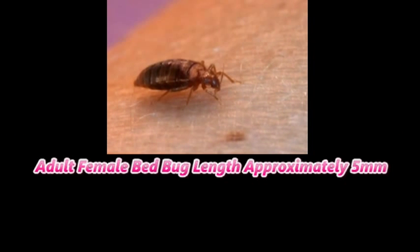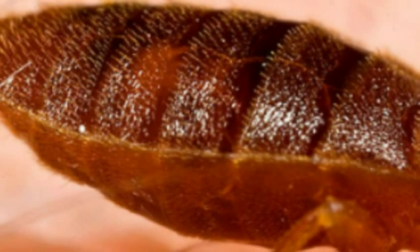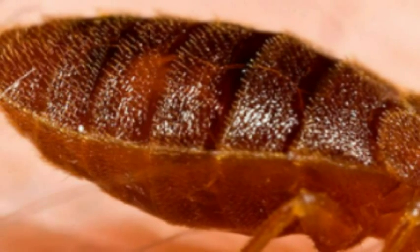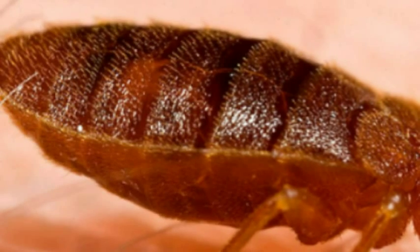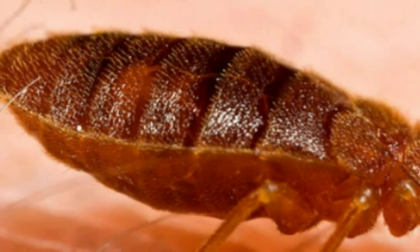Bedbugs are flat and brown. An adult female bedbug length is approximately 5 millimeters. They have six legs and are shiny reddish-brown in color, but after a good serving of your blood, they appear dark brown and swollen. They can be seen with the human eye, but do a great job at hiding.